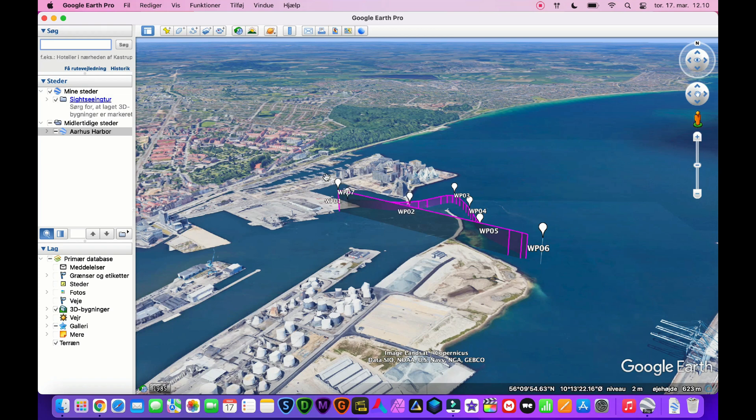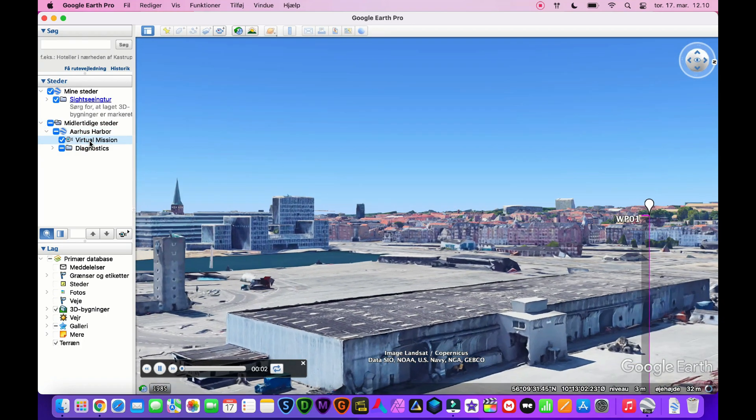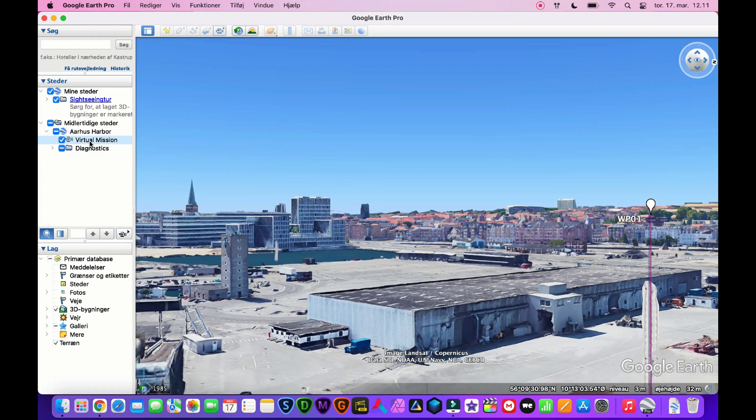In Google Earth, you must turn on 3D buildings and terrain in the sidebar to make it work properly. In the left sidebar in Google Earth, click on the little arrow that has your file name. Now click on Virtual Mission. If you've done it right, you will now see a video as if you were flying with your drone.